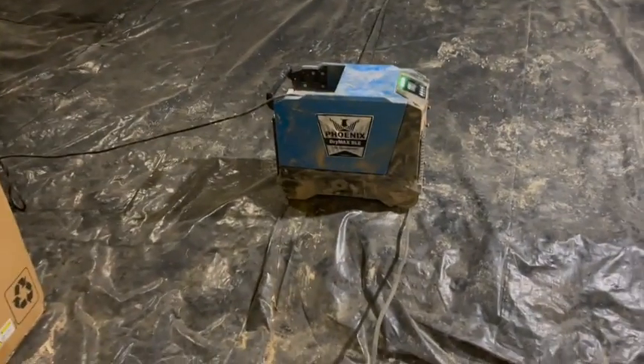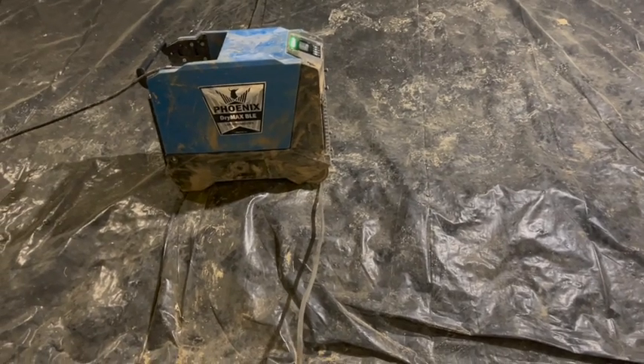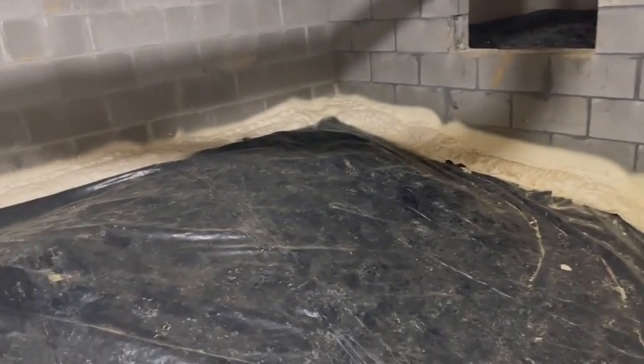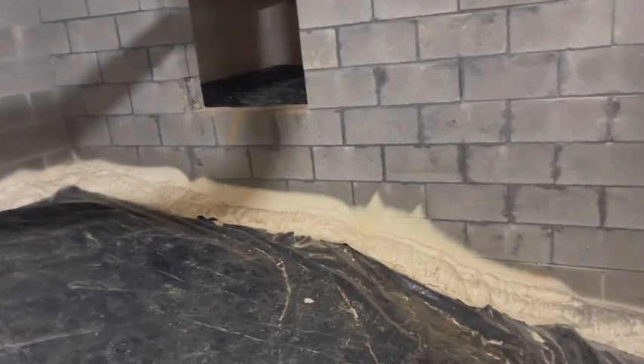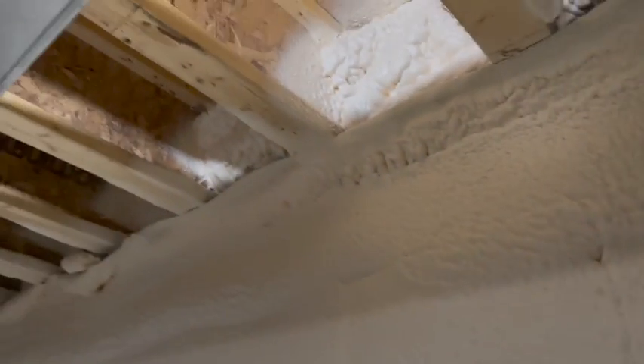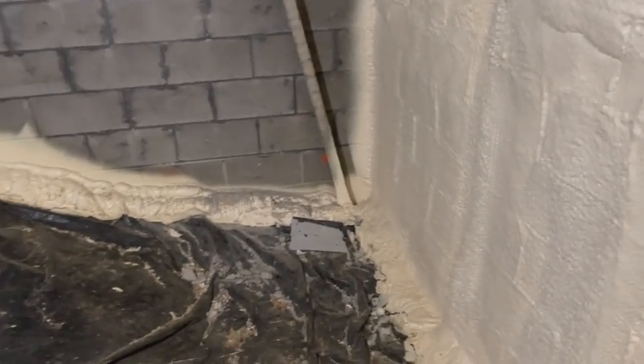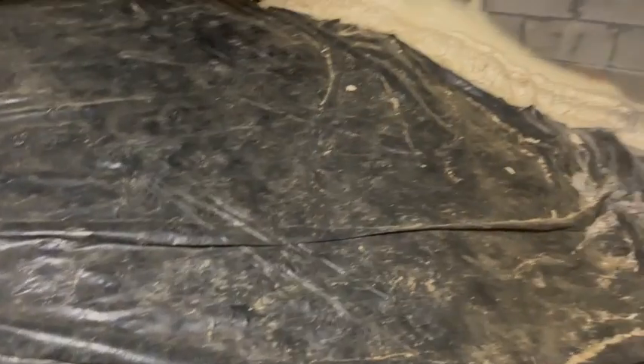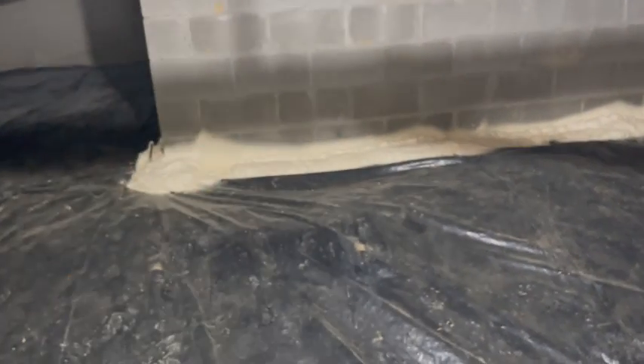Here we go. This is one of our temporary dehumidifiers set up to help dry it out before we do our mold remediation. As you can see, they've got the spray foam up on the walls — this is how these companies do it. They spray foam the outside walls all the way up, apparently without leaving any space for a termite inspection, which is not ideal. Then down at the bottom they spray foam to attach this cheap black 6-mil plastic on the ground, which won't last for anything. That's how they seal it to the wall.